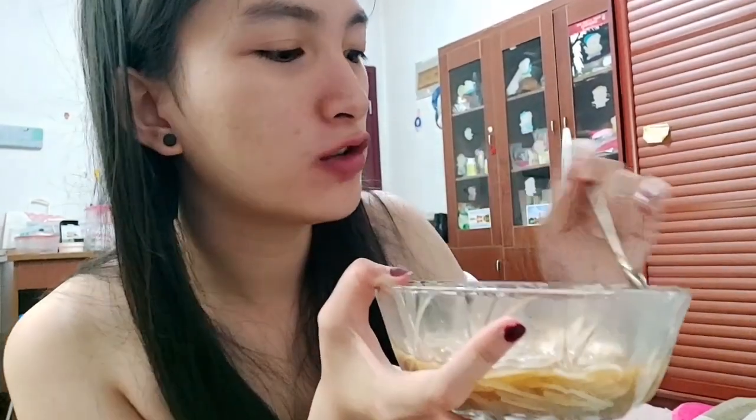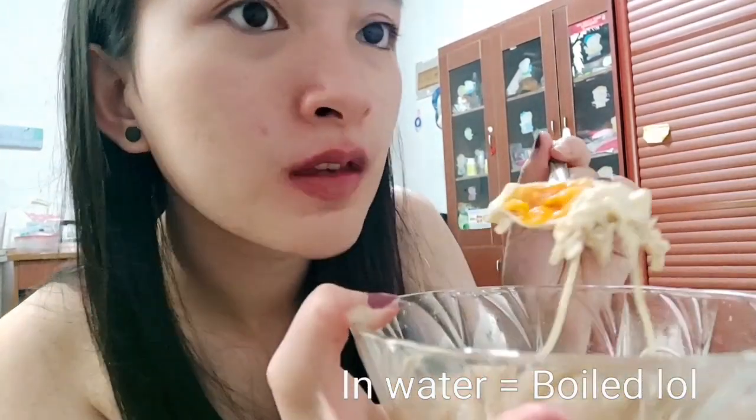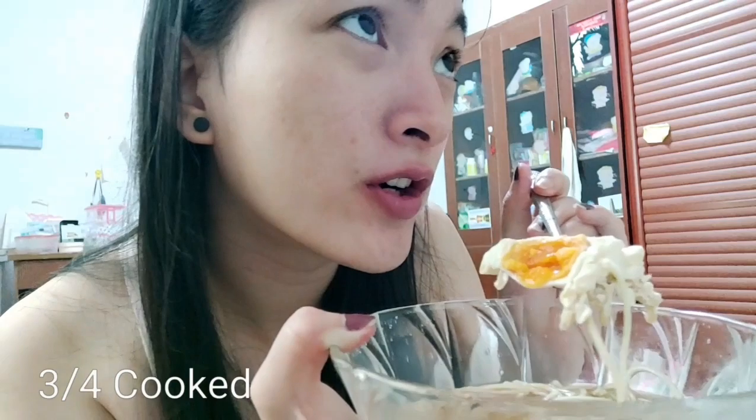It's good. There's only half left and I would like to show you my egg. This is how I like my egg — three-quarters cooked. I don't like half-boiled eggs that much, but I prefer three-quarters or fully cooked eggs because they're more delicious that way.